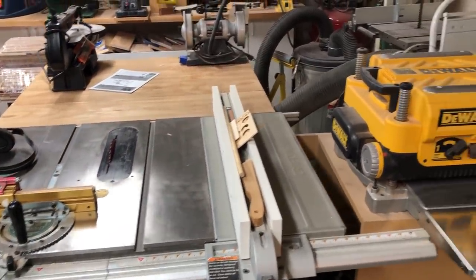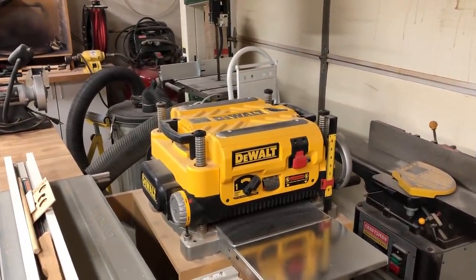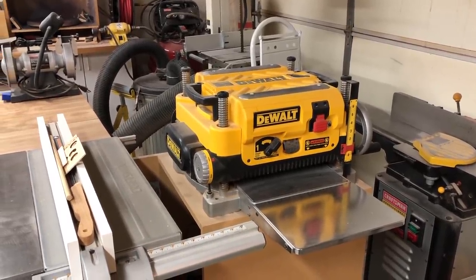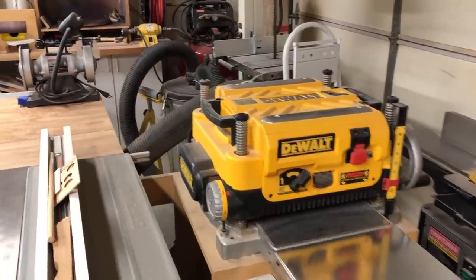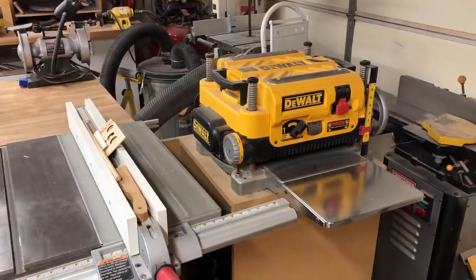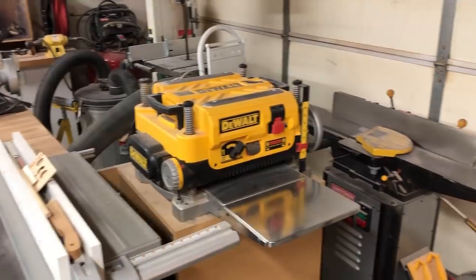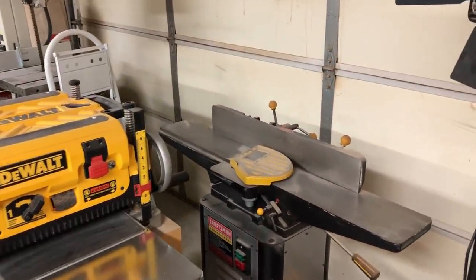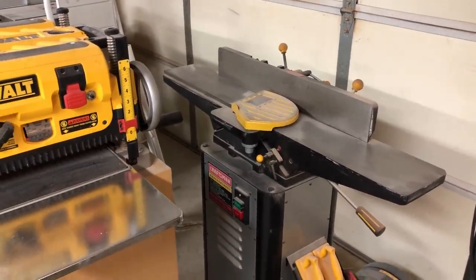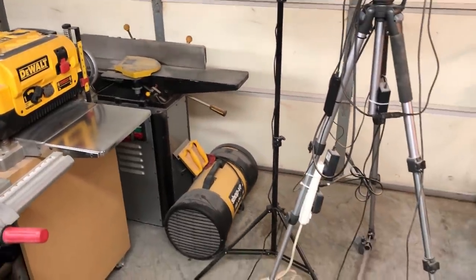Over here I've got my DeWalt planer — it's worked pretty well though I have had some problems with the dust collection over the years where the shafts get clogged with dust and you have a hard time hand-cranking the thing up and down. I've had to take it apart a couple of times to clean it out. Over there I've got an old Craftsman jointer that unfortunately right now isn't working — I think the motor may have died but I haven't had a chance to take it apart yet.